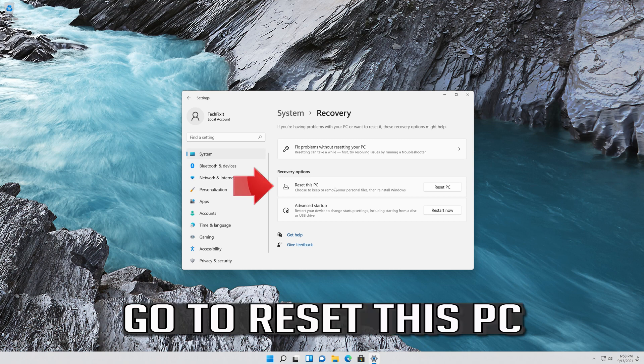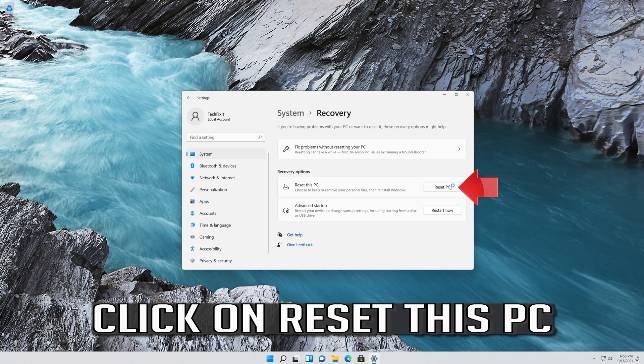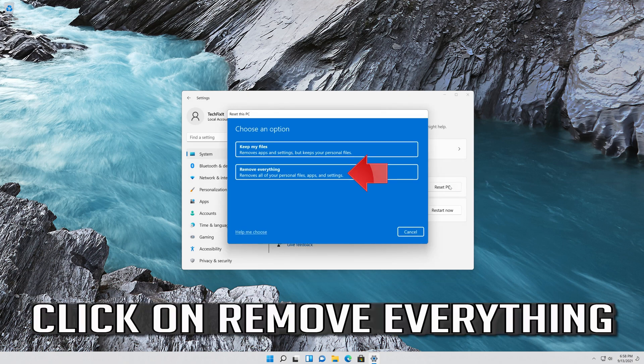Go to Reset this PC and click on Reset this PC. Then click on Remove Everything.